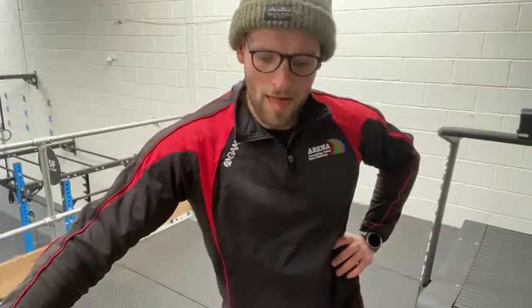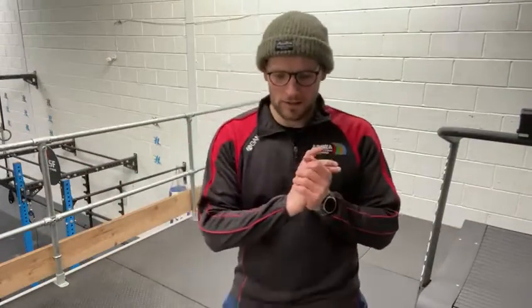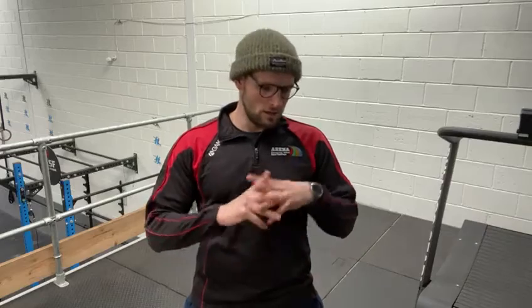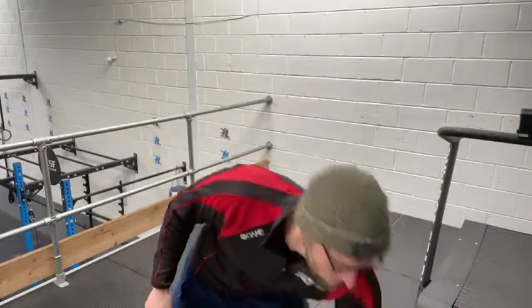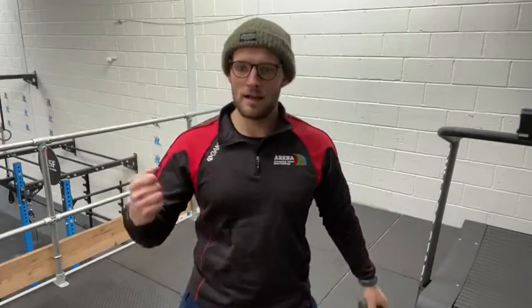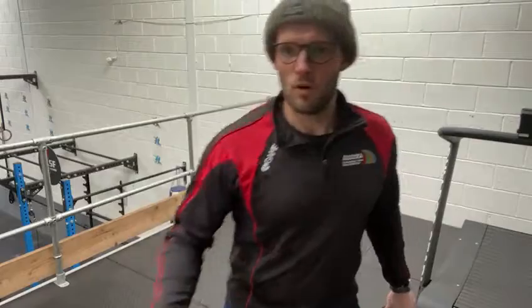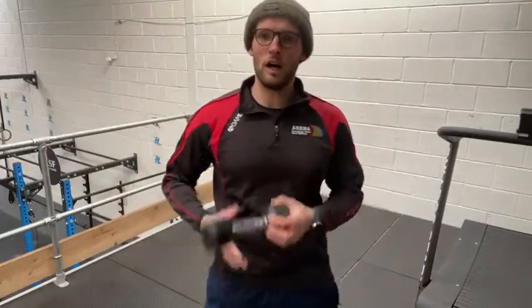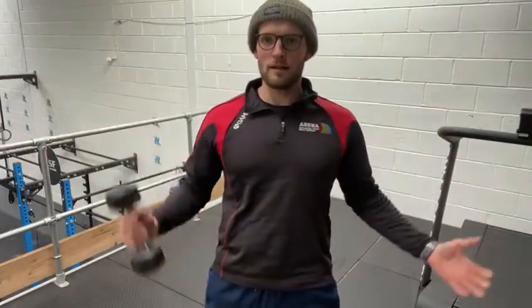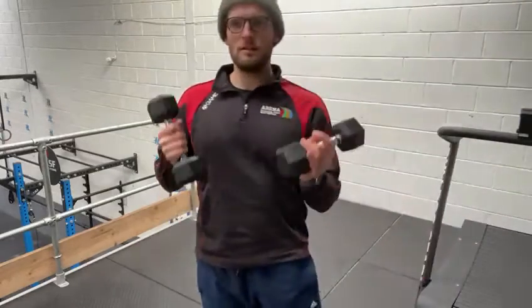So today what you're going to need to get is any kind of weight that you can find. Whether you've got some weights at home, or two big water bottles you can fill up, or some paint tins — anything that's a bit of weight. I've got two of these.